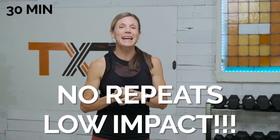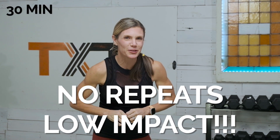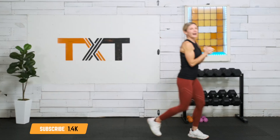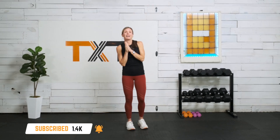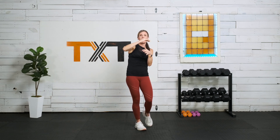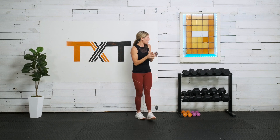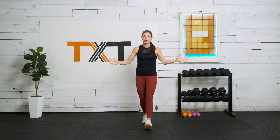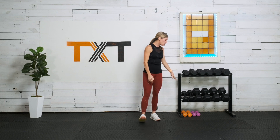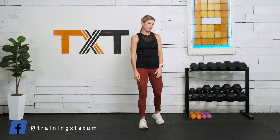Hello, Tatum here. Thank you for joining me today. I have a no repeats dumbbell strength workout. So grab your weights and let's get to it. We have 24 exercises today. We'll go through different intervals — minutes, 45 seconds, 30 seconds, and 20 seconds. As for weight, we're going to need lighter weights for arm and isolated exercises, and larger weights for the big compound moves. I'm going to be using anything from five or eight pounds up to 35 today.